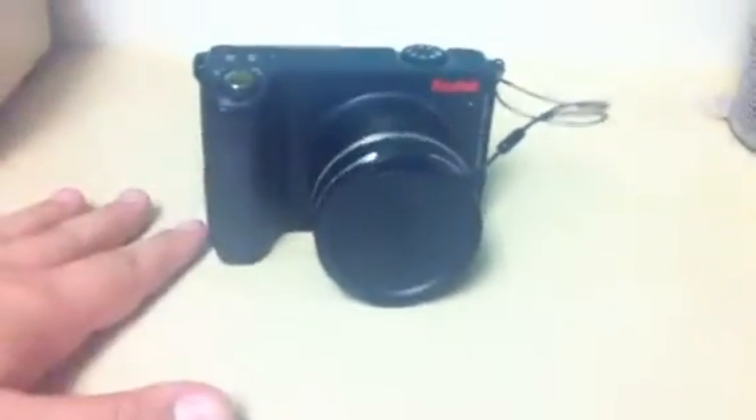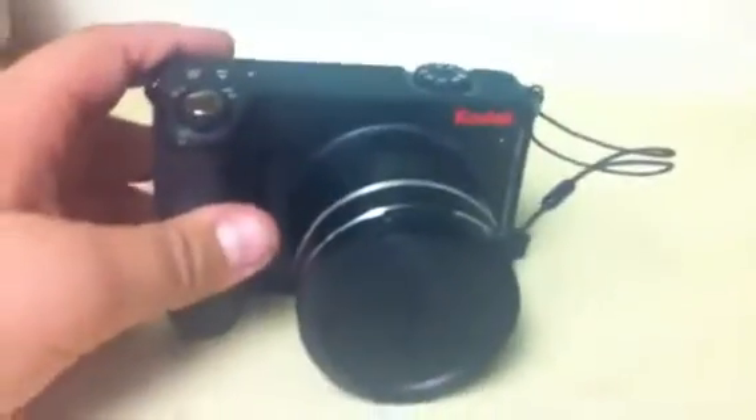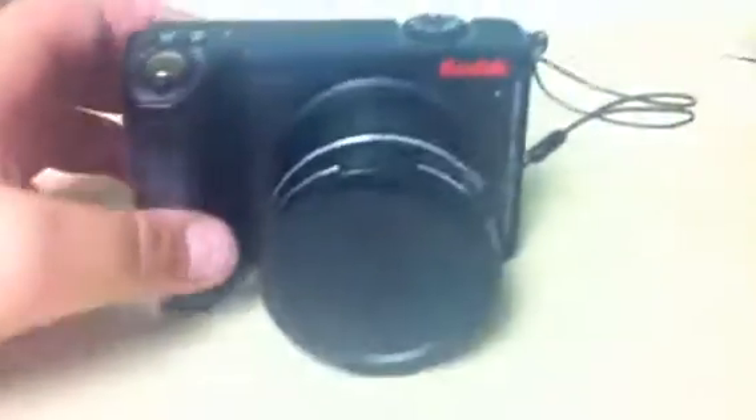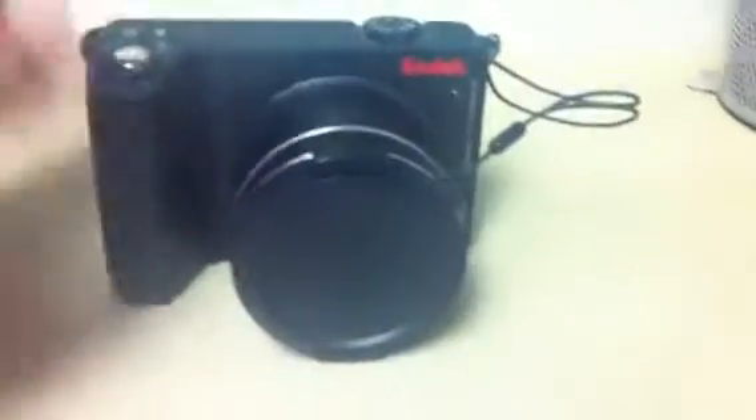Hi guys, and I am going to show you an amazing trick you can do with your Kodak camera. So you have to have this one. I actually do not know what camera this is — it's just a Kodak, whatever.